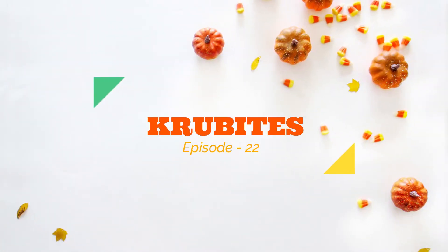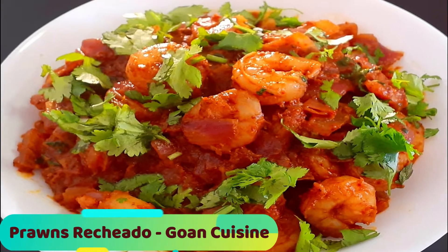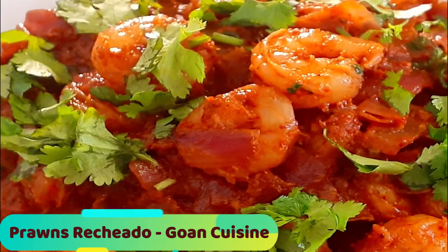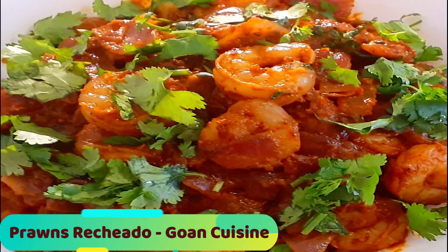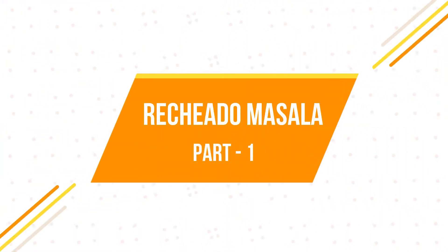Hi everyone, welcome to my channel Crow Bites. Today let's try a popular dish from Goa: Prawns Richado. Richado is a Portuguese word meaning stuffed. It's a classic Goan masala which has a spicy, hot and tangy flavor and is slightly reddish orange in color. It's very famous in Goa and mainly used while cooking fish. So let's get started.